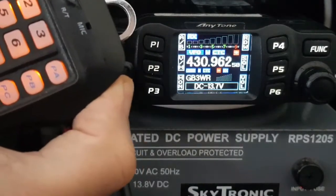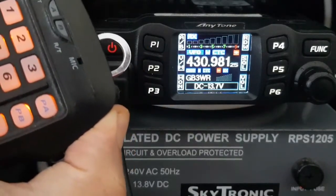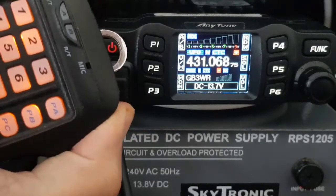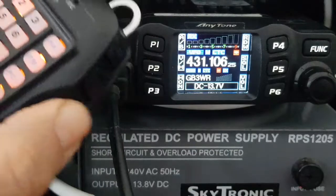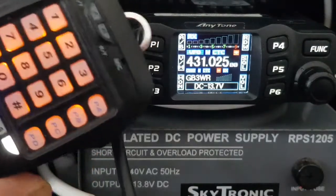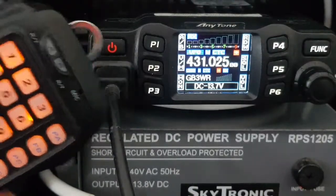If you want to scan, I think you can hold the button down. I'm holding my finger there and it's scanning. When I let go it stops. Then we'll go down — there you go. Hope this helps. MZERO FXB with the Anytone 778 UV, all the best.